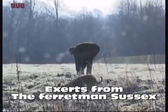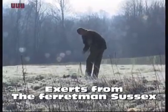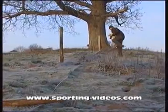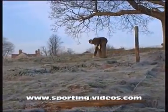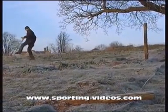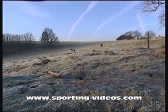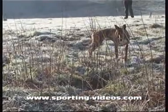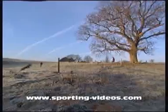There's a first one in the stop net there for Simon. More ferrets are introduced. This is a very large earth and the holes go some 20 to 30 yards out into the field. Now it's bolting.